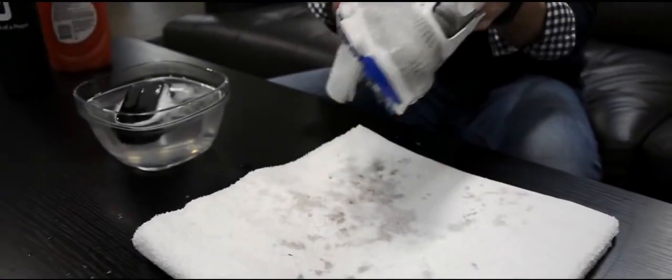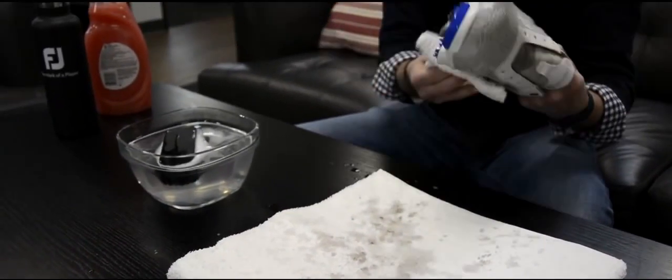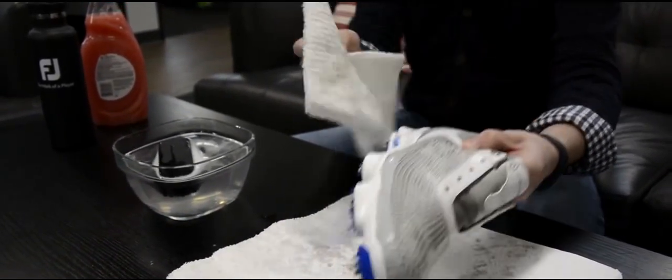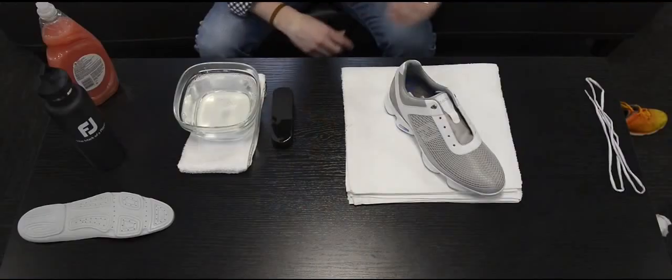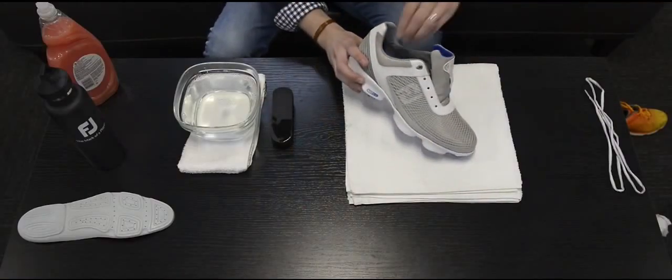Take a clean towel and wipe off. Next step is to remove the fit bed from the shoe.